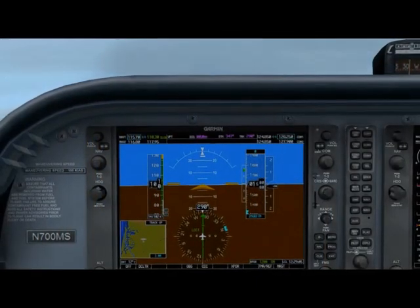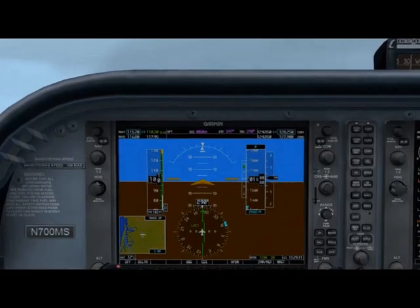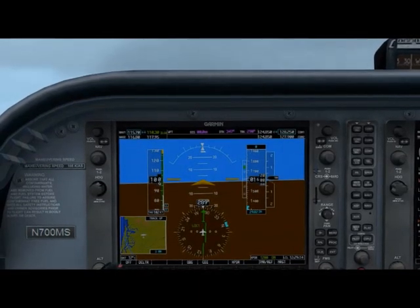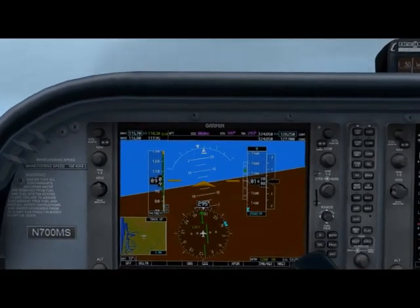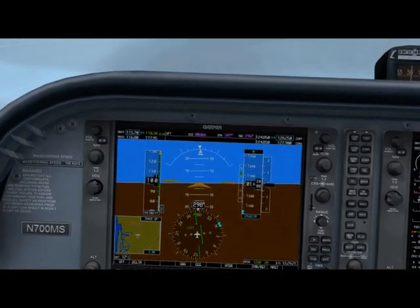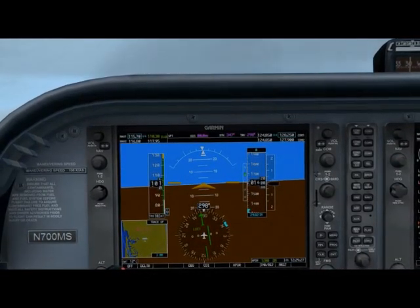We'll begin by flying the inbound localizer direction of 290 degrees and wait to see some needle movement. Here's where you have to be patient. There goes the needle to the right. Let's roll into a 10 degree bank on the attitude indicator, then immediately roll out. From this point on you're not concerned about your heading at all.